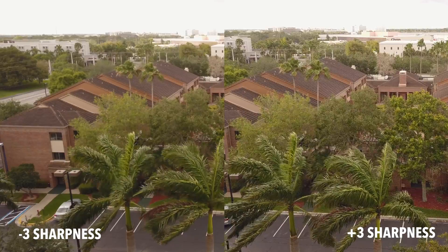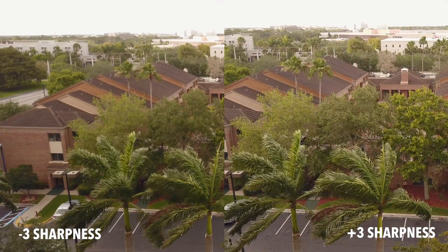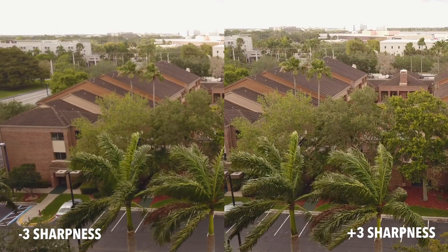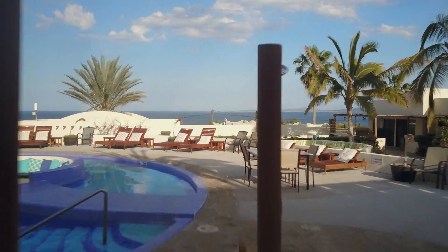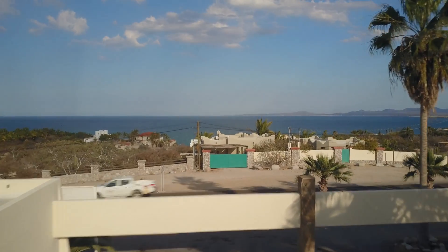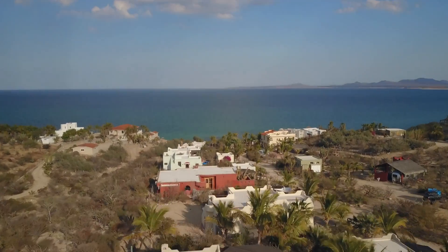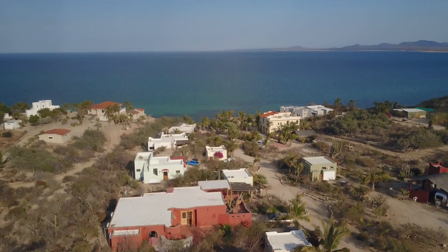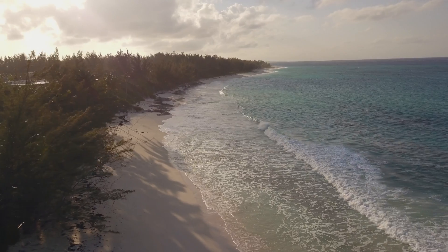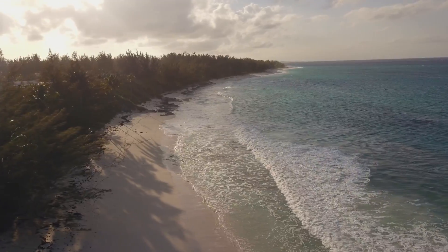After looking through all this footage, I'm going to say that the custom profile with plus 1 sharpness, negative 1 contrast, negative 1 saturation might be my new go-to style. You'd probably do fine with zero sharpness added as well. Once you start reducing the sharpness, the Mavic starts to do weird things and the image loses that fine detail.